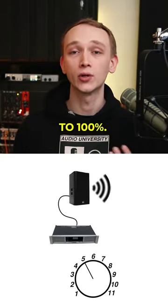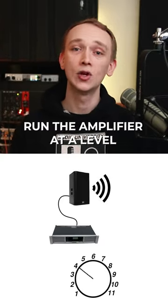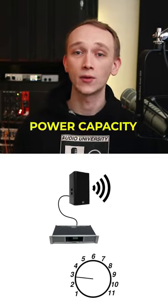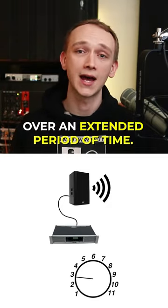The trick is to not turn the amplifier to 100%. Instead, run the amplifier at a level that doesn't exceed the speaker's continuous power capacity over an extended period of time.